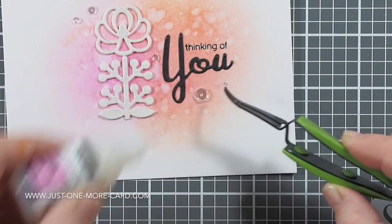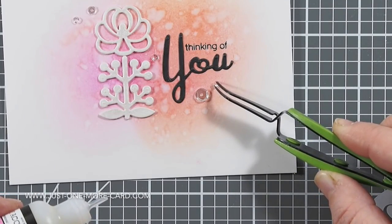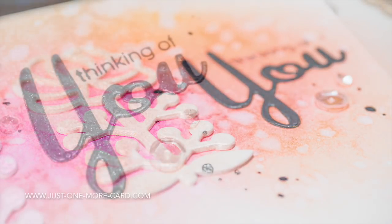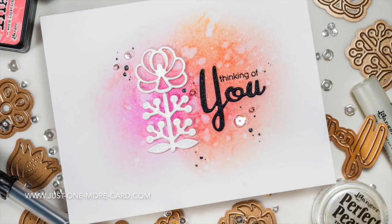Finally, I added some Sparkling Clear Sequins by Pretty Pink Posh — those are my absolutely favorite sequins and my favorite sequin color — and I adhered them with some glossy accents. Here's a close-up of the dimensional embellishment created with the new dies from Spellbinders. I love the intricate shape. Here you can see the U die cut — I think I covered it with some Wink of Stella after I finished recording.